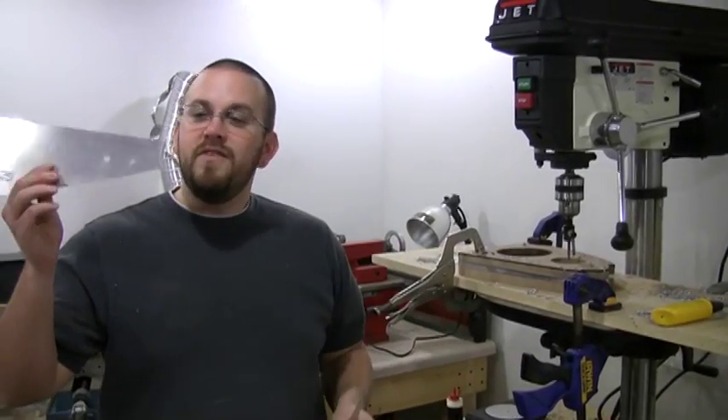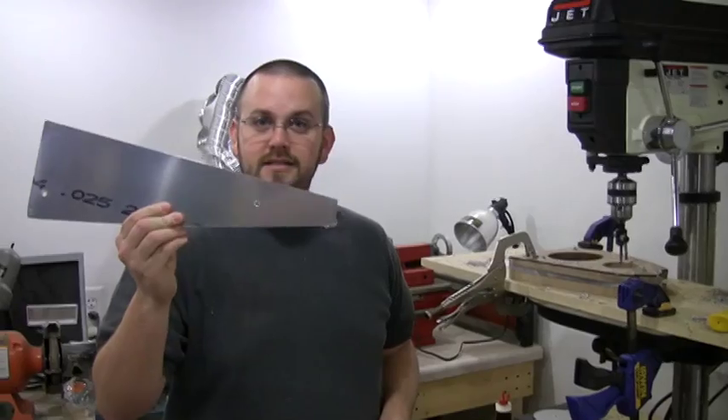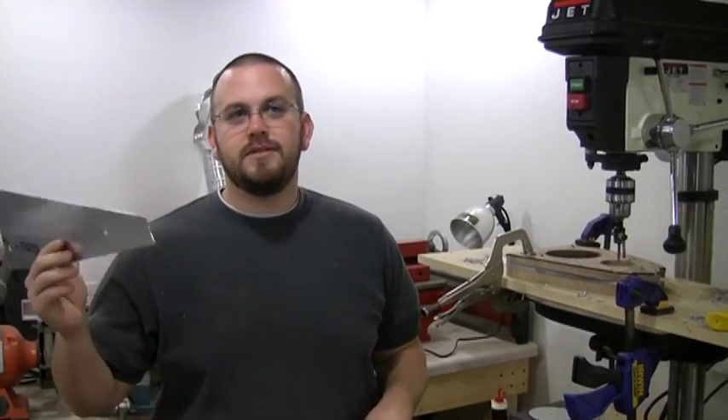We've been busy at work. We've finished cutting out all of our blanks for the ailerons, flaps, trailing edges, and center ribs.